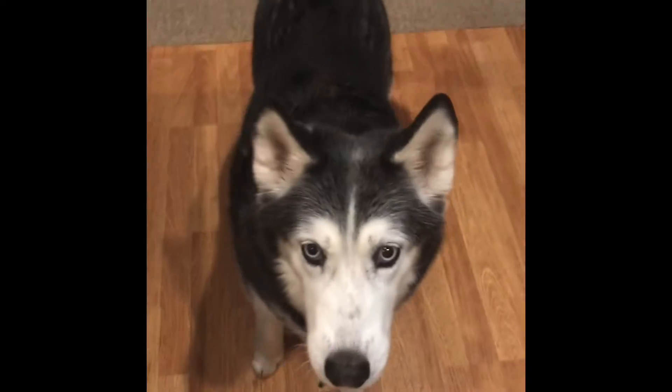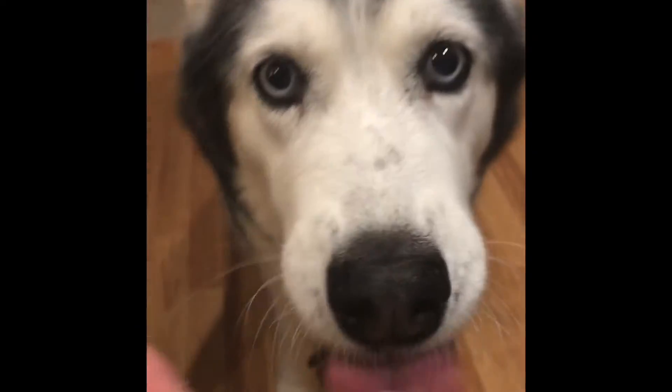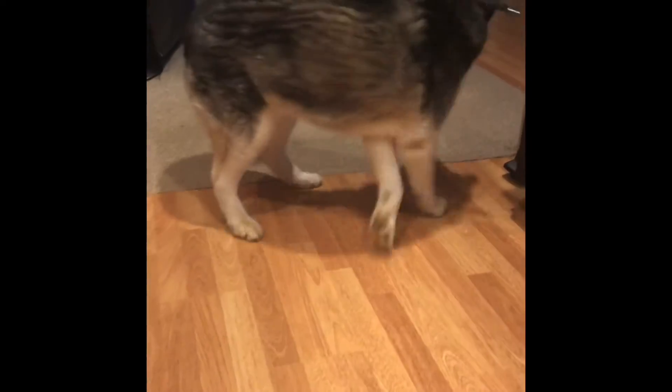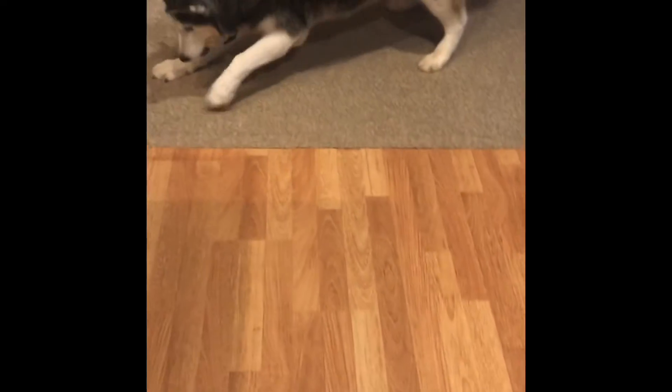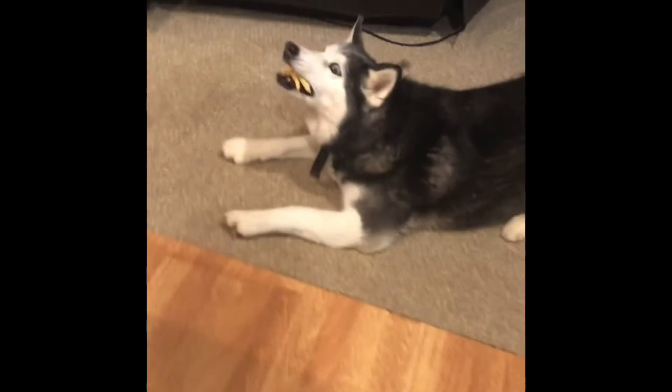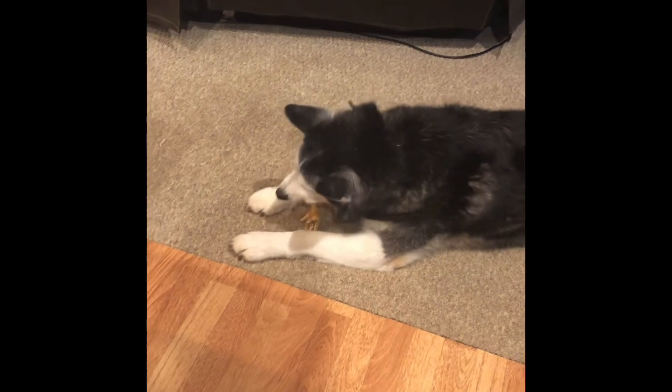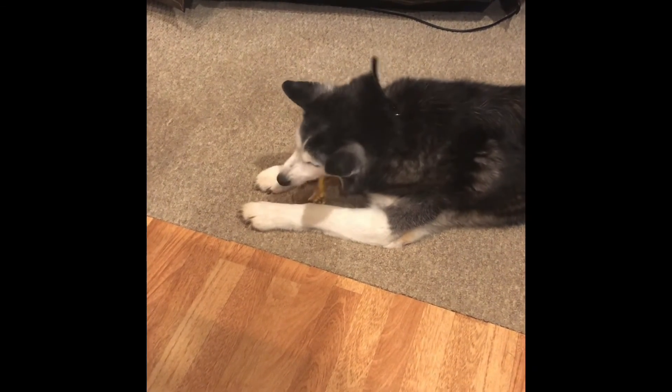This is what we do with the dog and the chicken feet — they're frozen. We take one out and as you can see she is licking her lips. These are really good for them too, good for their joints, and they absolutely love them.